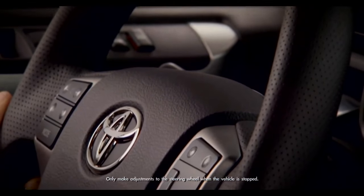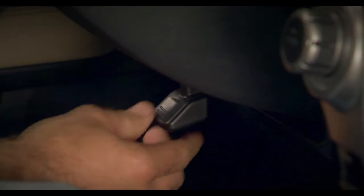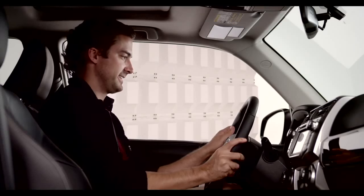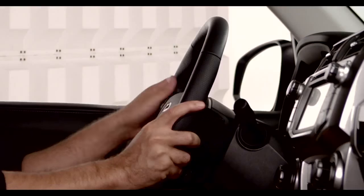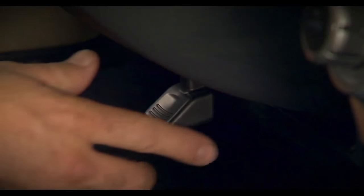Standard on all 4Runners. To adjust, reach under the steering wheel and push the lever down to release the steering wheel. Now move the steering wheel in and out and up and down until you find the position that's comfortable for you. Keep a hand on the steering wheel to maintain your favorite position, then pull the lever up to lock it into position.